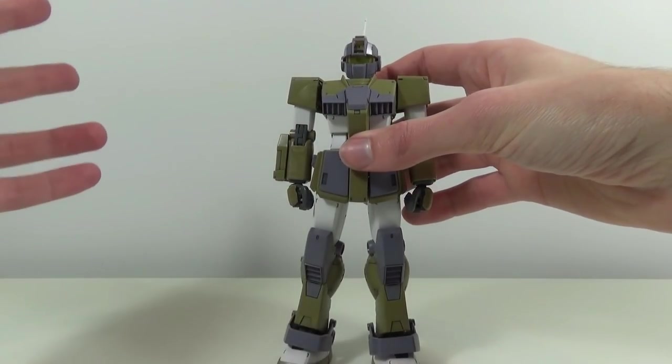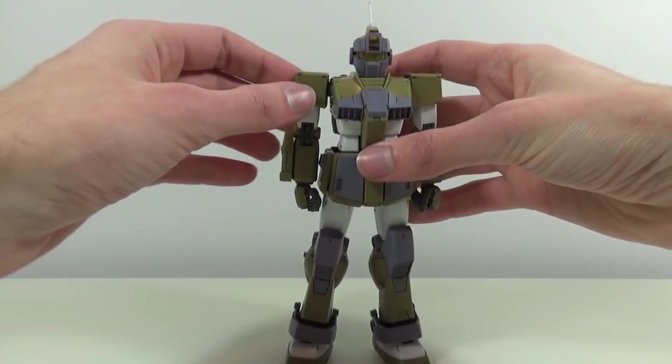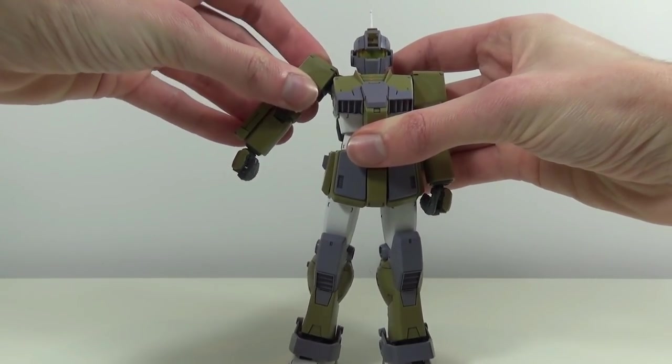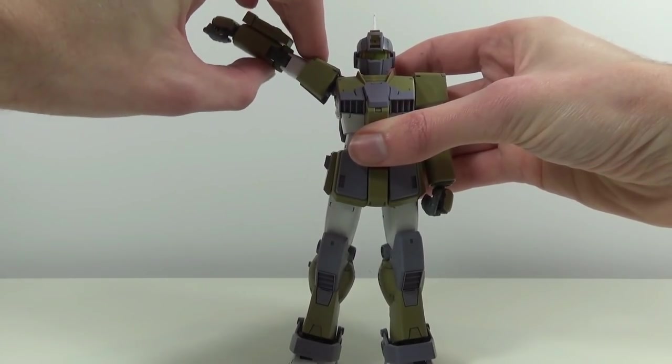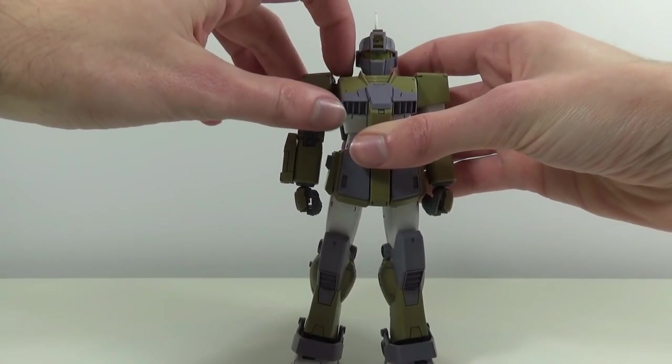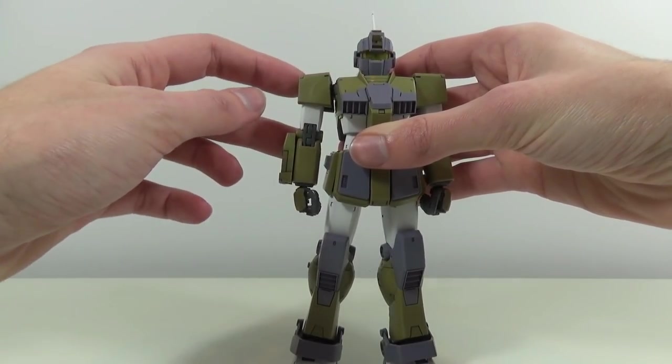A really cool touch is this hatch on the shoulder allowing the arm to go up slightly higher than it could on the GM 2.0 or the Gundam 2.0 — a cool sign of the GM Sniper Custom improving on its original design.